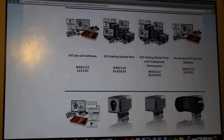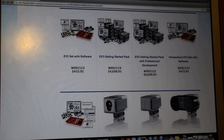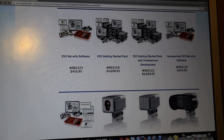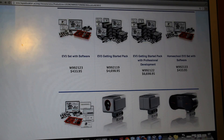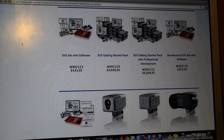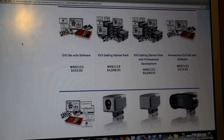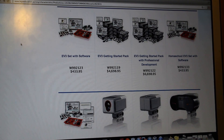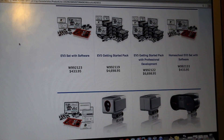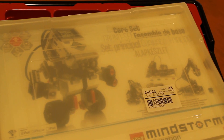We're going to do an unboxing of EV3 set model W992123, similar to model W992133. This is an education series set from lego education.us. If you're interested in the retail version, which has different parts, you should look at Google or the LEGO website for more details. That model is set to be released on September 1st. We are pretty excited — this is our first LEGO Mindstorms kit. We'll put a more detailed review out for the audience later, but in this one we'll just cover what all came along with the box.